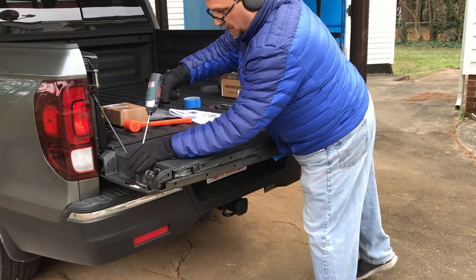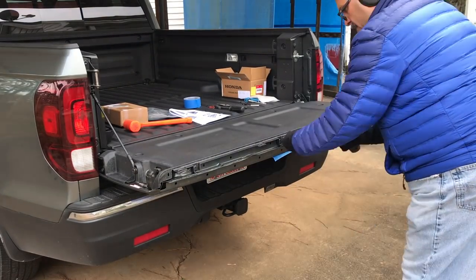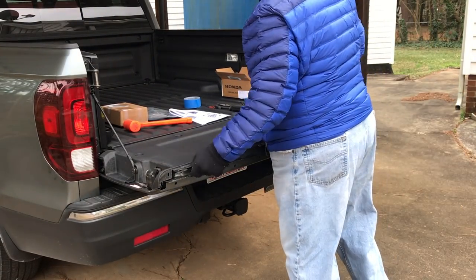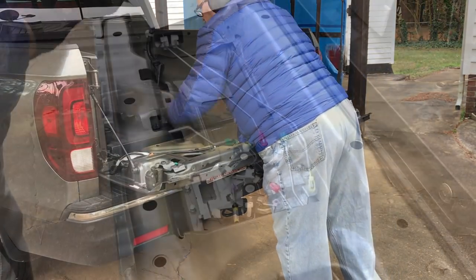T30 Torx to remove a total of seven screws here to remove the back cover of the tailgate. It comes off no problem. I'm speeding up the video a bit here.